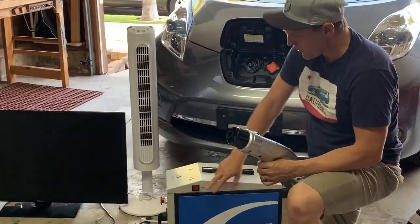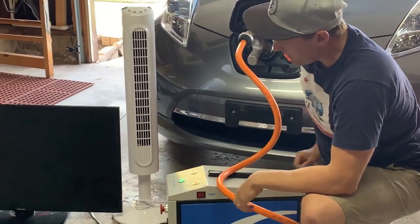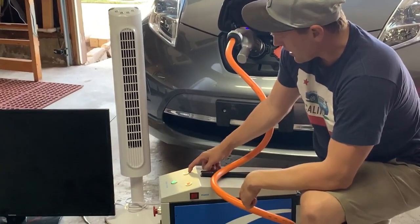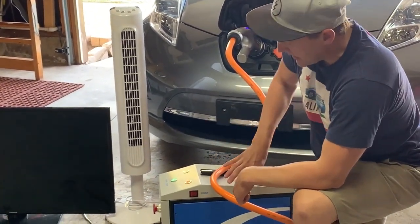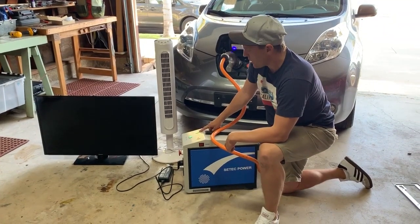It's pretty simple — you just turn on the device, plug this into the CHAdeMO port, which is the DC connection to the vehicle, and then press start. What it's going to do is pull energy out of the electric vehicle from DC and convert it to AC, with this green indicator light showing that it's ready to discharge power.